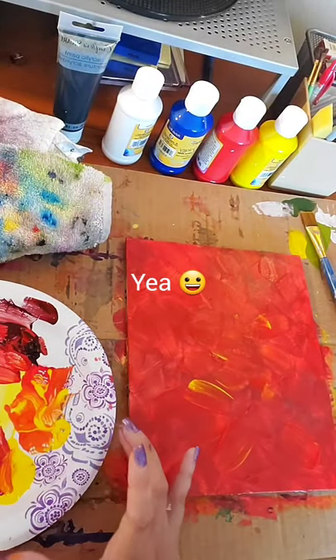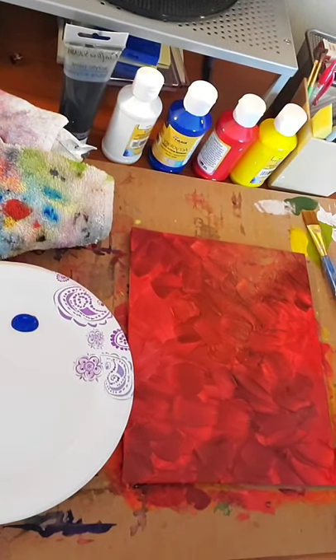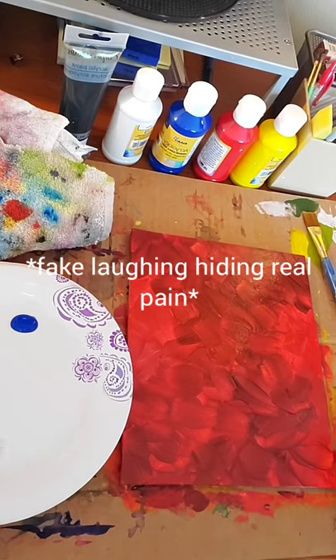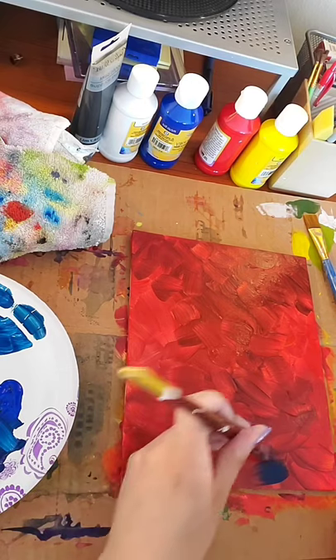I actually don't mind how that looks — and then I changed my mind, I don't like how that looks. I don't really care if I get paint all over me. In fact I just accidentally brushed paint on my film. It's fine. It's fine. It'll be fine.